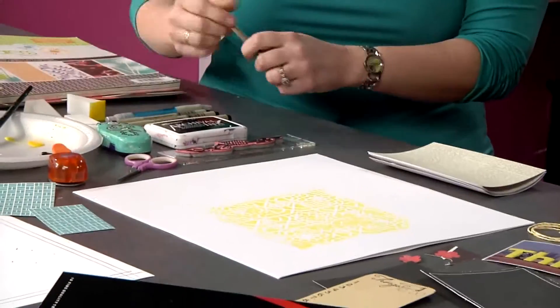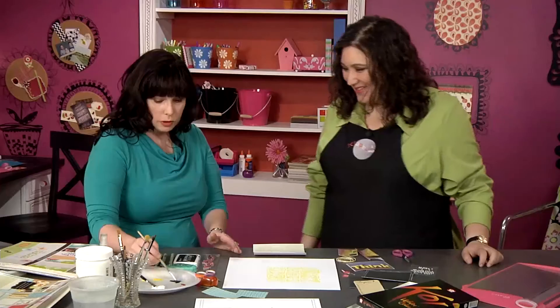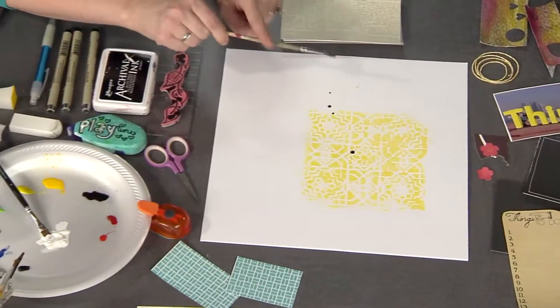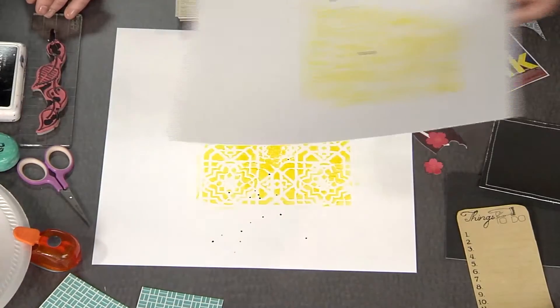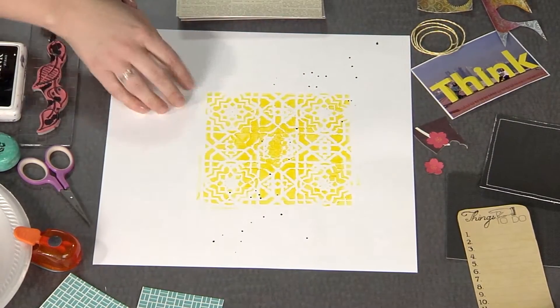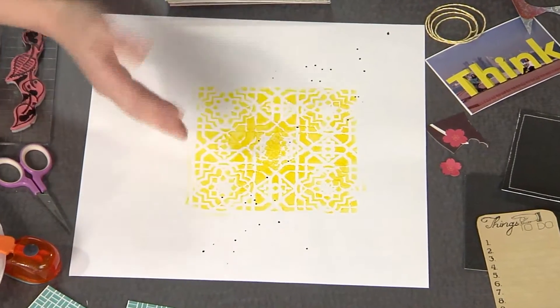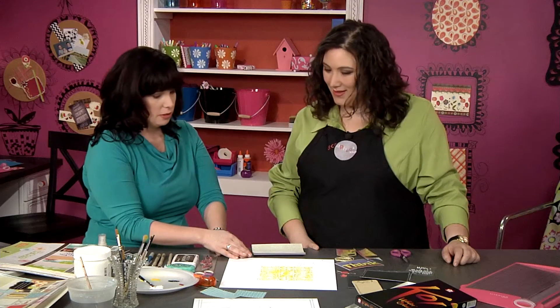I just want it nice and juicy — by juicy I just mean really wet, so it's fluid and bouncing so that when I tap, tap, tap, I get those drops on the paper. Then I need to let that dry and it's going to look something like that. You can see here I really pushed hard into the stencil and it got a little gloppy, but I'm okay because the photo's going over it — no worries.